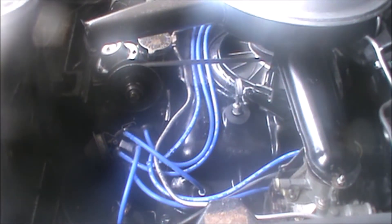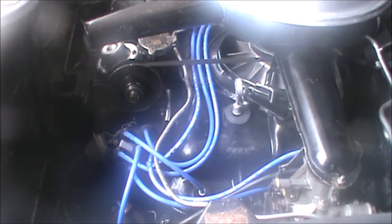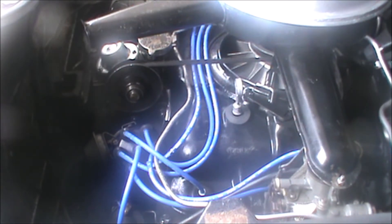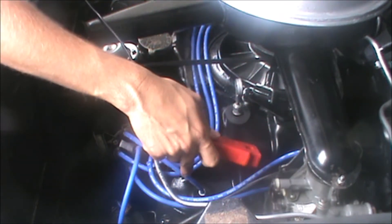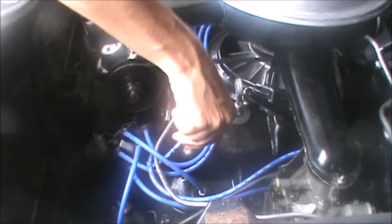First off, we have our timing light. The positive and negative clips go on the positive and negative battery terminals. Get the wires untangled — this thing has an uncanny ability to tie itself in knots. Then this clip goes on our number one spark plug wire, like so.